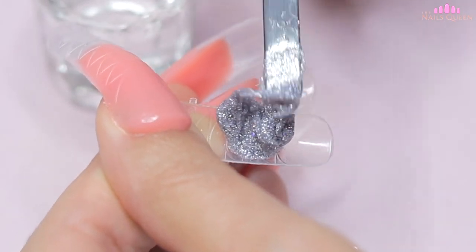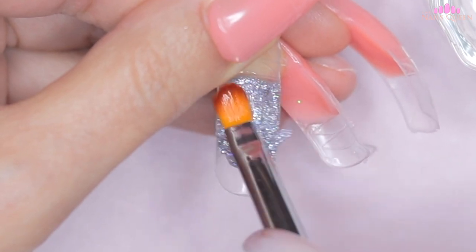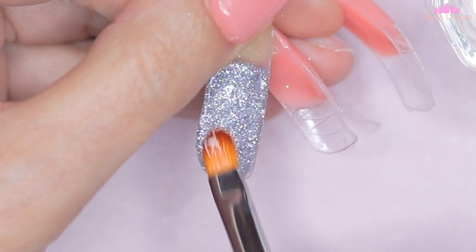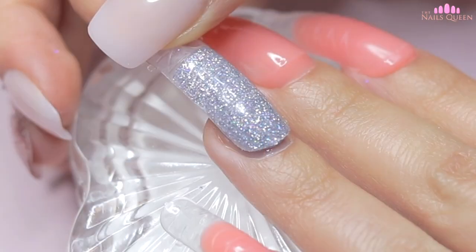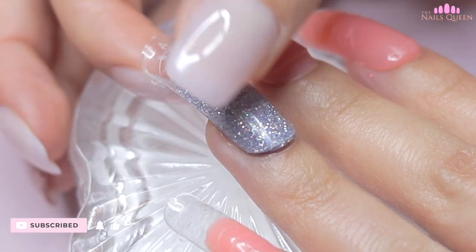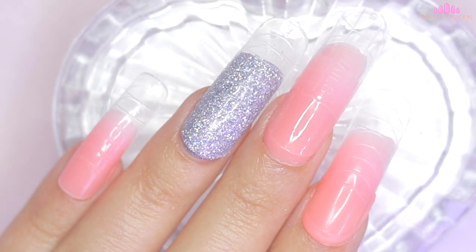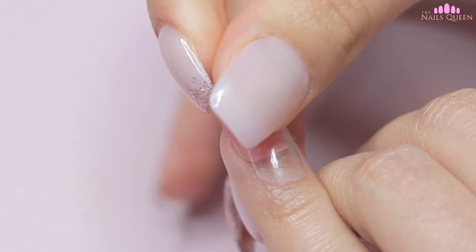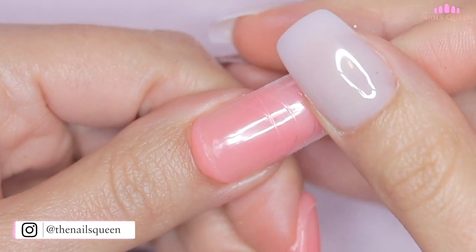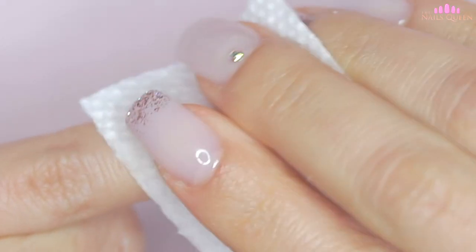After mixing the product, I am going to mold it in the dual form, and on this nail I am not going to be reinforcing the apex either, as I think I mixed enough product to build the nail correctly. After curing, I am going to remove the dual forms, remove the sticky layer of poly gel using 99% alcohol and a small piece of paper towel, and then remove the excess poly gel with my e-file machine and a medium carbide bit, and shape the nails using my hand file.